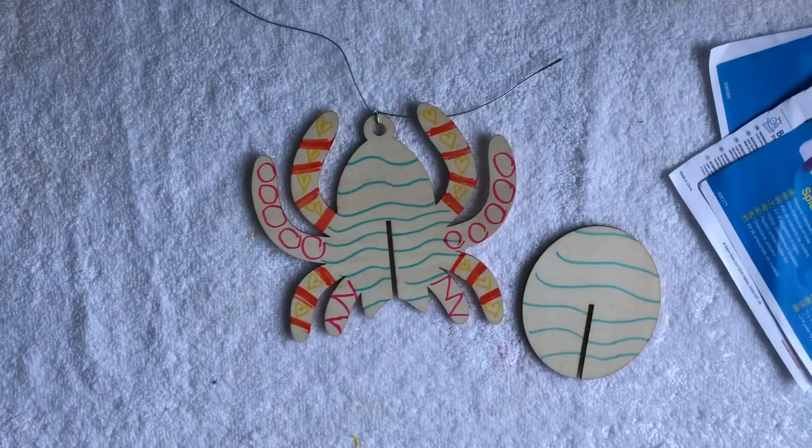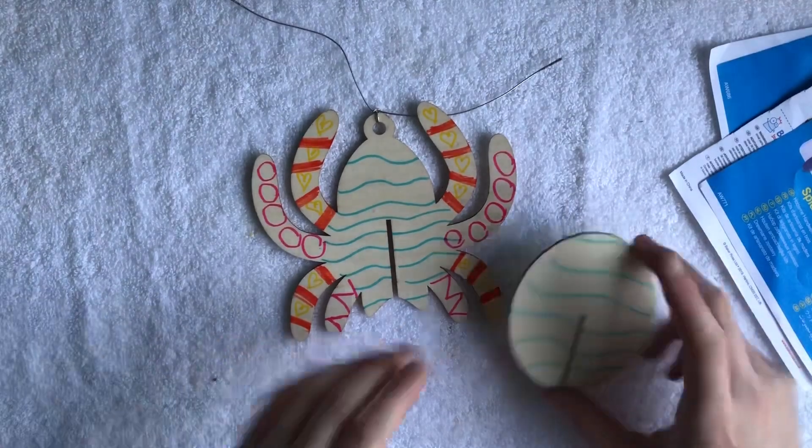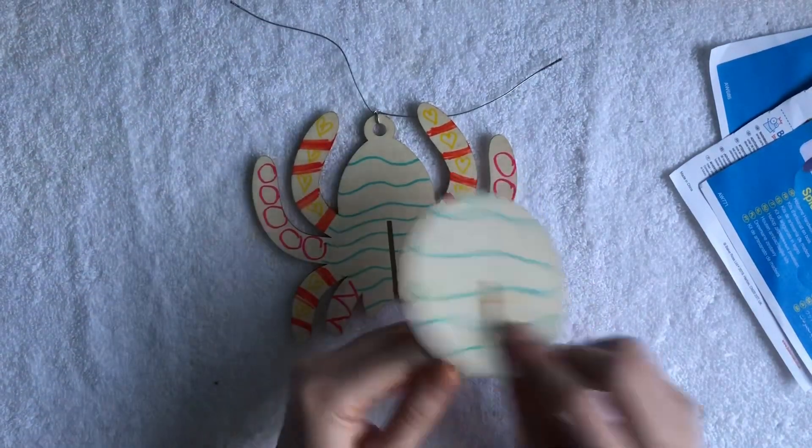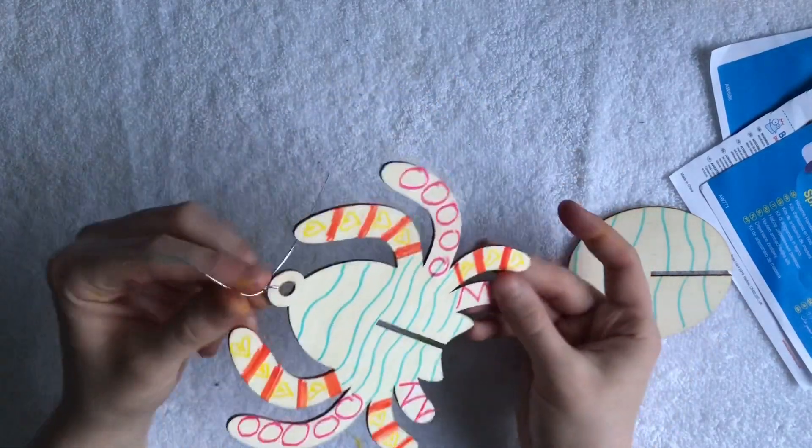Okay everybody, so now I have just done some decorations on it. Some love hearts, some shapes, some circles, just some lines. I've also done both sides. You don't have to do both sides on this, you can if you'd like to. I quite like it, it's quite funky.